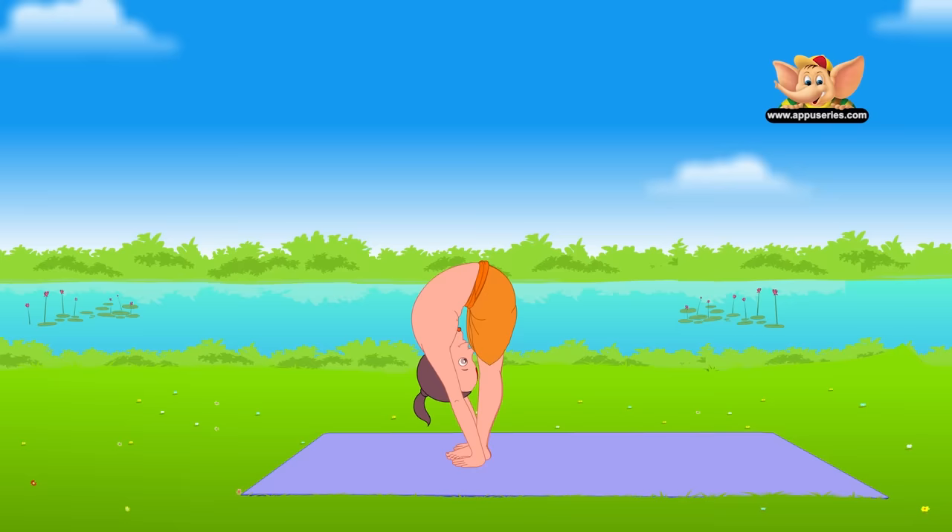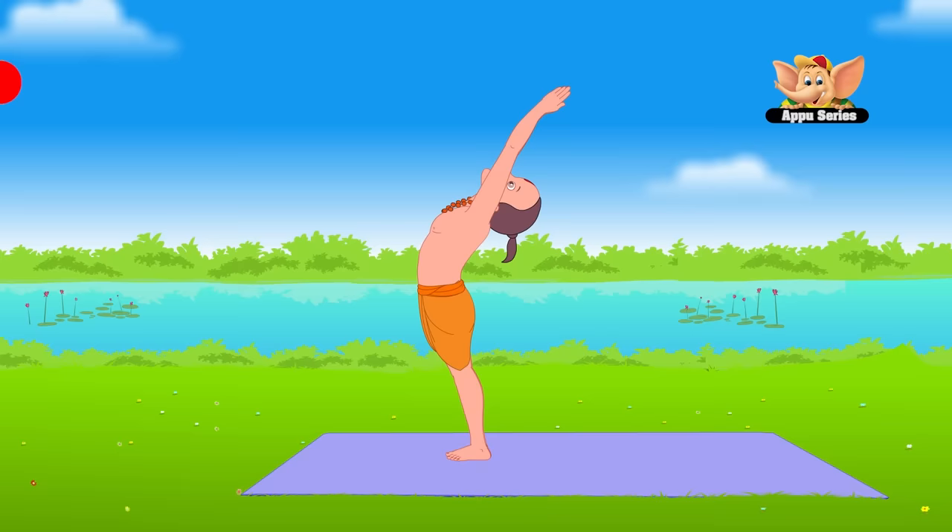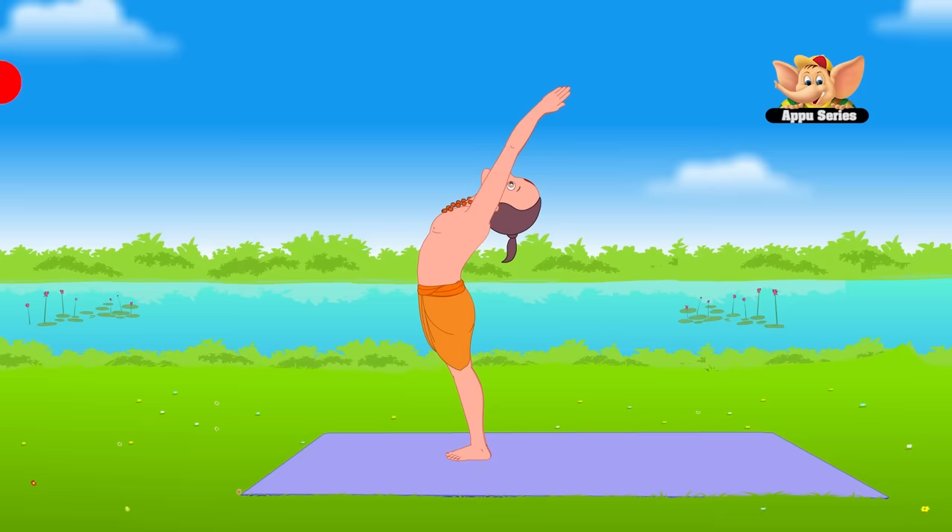Inhale and raise your arms above your head in the upward salute pose. Tilt slightly backward, arching your back. Stand firm in place. Exhale and slowly bring your hands down to your chest in the prayer pose.